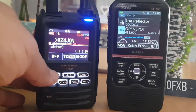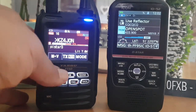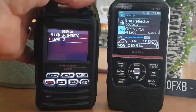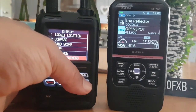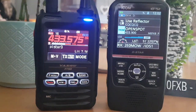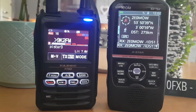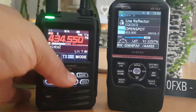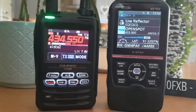9K2FM, KZ4JON, Central Florida USA — take care, talk to you again soon. There's my node back. It seems to have a permanent key-on. Not sure why. We'll go back to B-band.